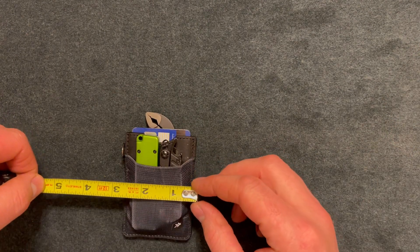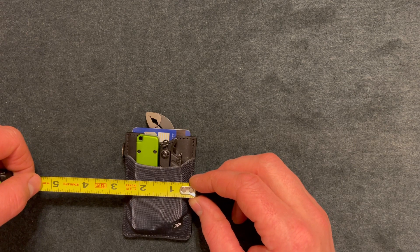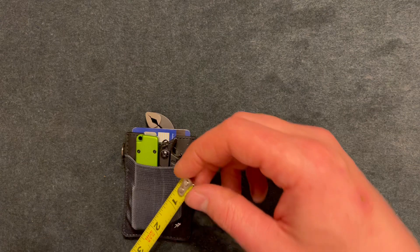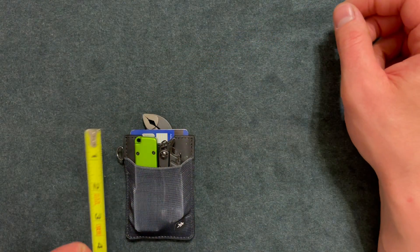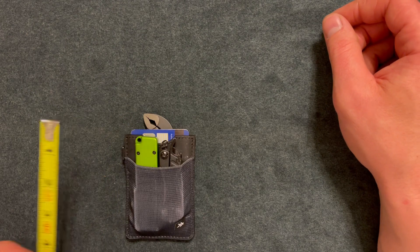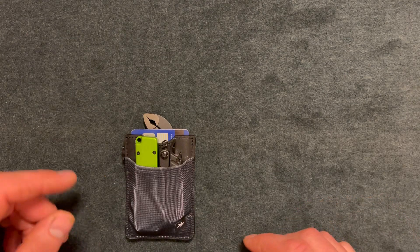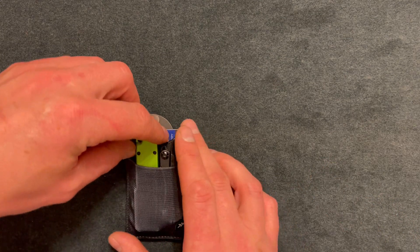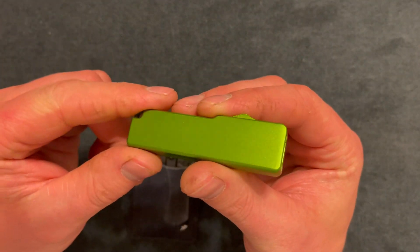I'll give you some quick dimensions on the current setup and the wallet in general. It's about two and three-quarters inches in width. For length, with the tool it's about four and a half inches; the wallet itself is about four inches. I have two cards — a debit and an ID.